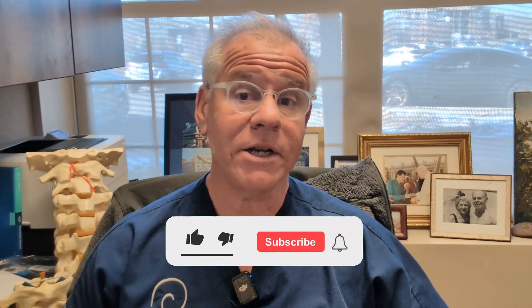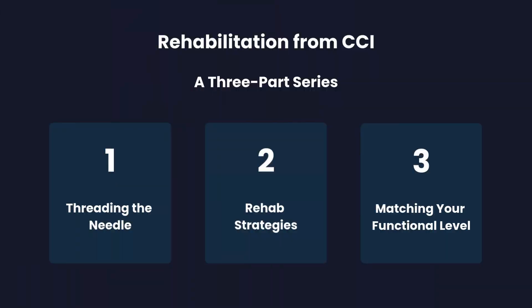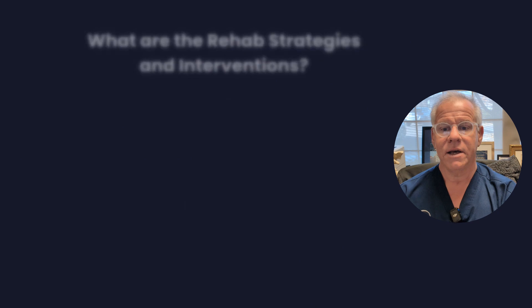I want you to like, comment, share, and subscribe, because that's how we get this video out to more patients like you. This is a three-part series, and this is the rehab strategies part — the deep dive video on ligament instability.